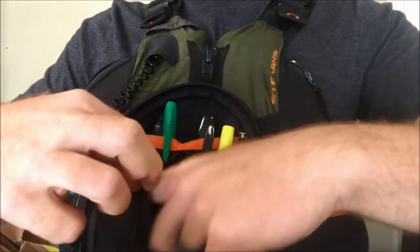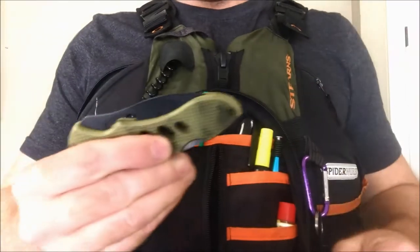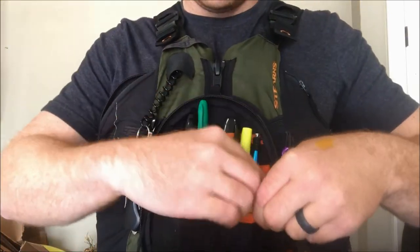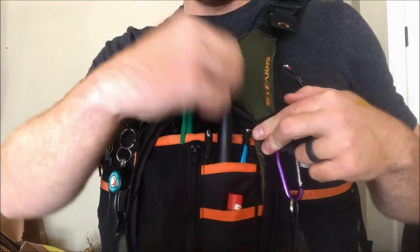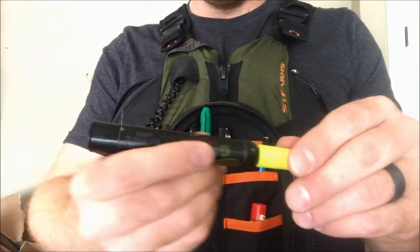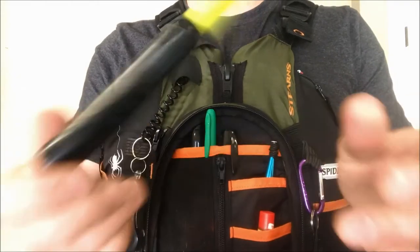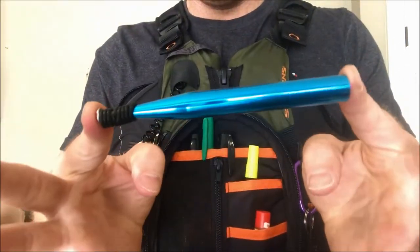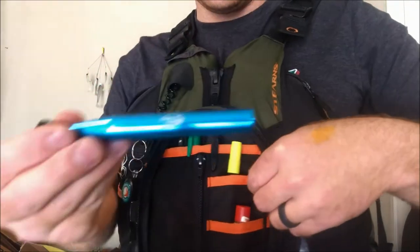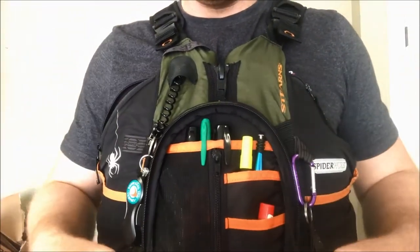In this little zip pocket I keep a knife — it's not a kayak-safe knife, which is why I keep it inside, but it's good just in case I need to cut something. You can also fit chapstick in there. Up above I keep some garlic spike-it scent for crappie or bass fishing, and I have my wacky rig tool in that same pocket with rubber bands already on the end. All very handy in one place.